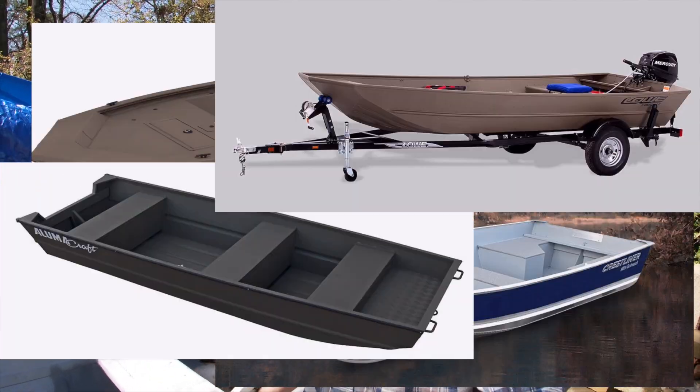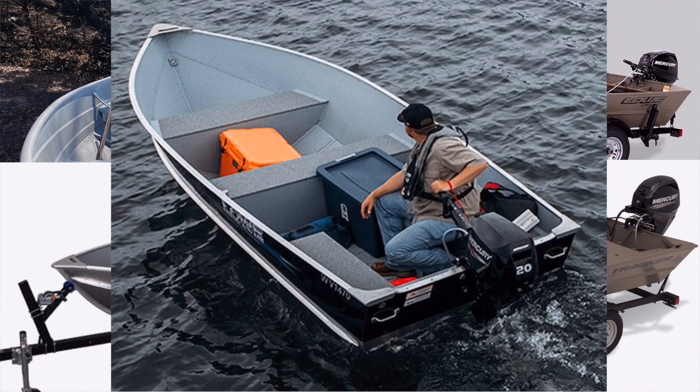Why are so many small boats made out of aluminum? What are the advantages and disadvantages of an aluminum small boat? I'm going to cover all that in this video. The reason that many of the small boats available are made out of aluminum is because it's less expensive, it's relatively easy to work with, and if you look around, there's not a whole lot of other options out there.